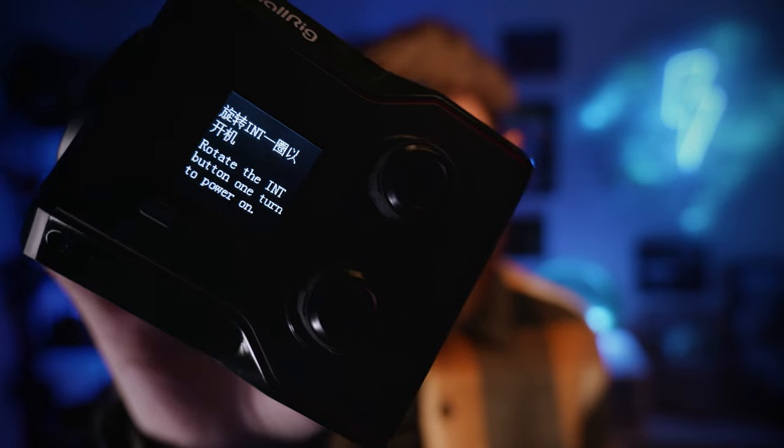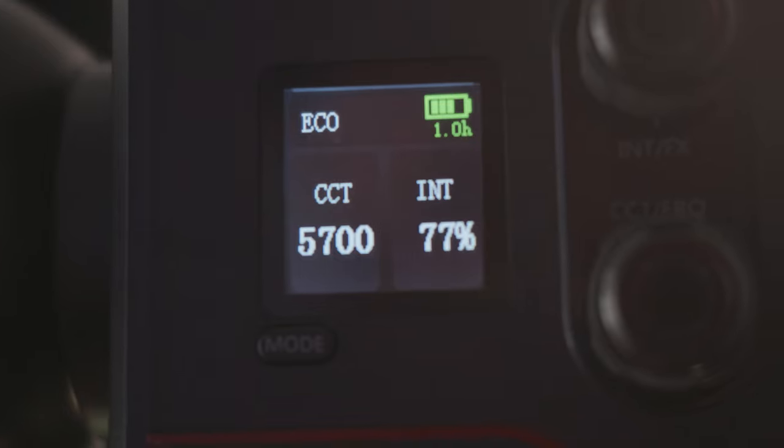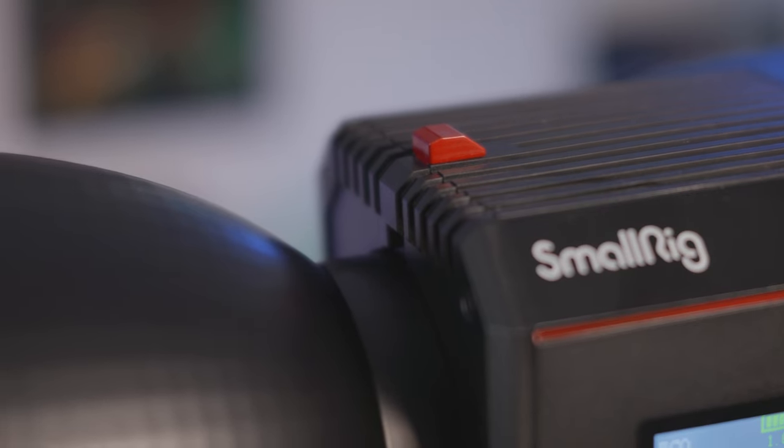Something I'm noticing about a lot of these lights is that if you turn them off and turn them back on, they will be off until you actually change the dial — it says 'rotate the interior button one turn to power on.' I think the reason they do that is so the light doesn't suddenly turn on and blind someone. You can give people a warning. So this light is now at 1% and compared to the Aputure held at arm's length, it's pretty bright — I would like it if it went down a little further before it turned off.